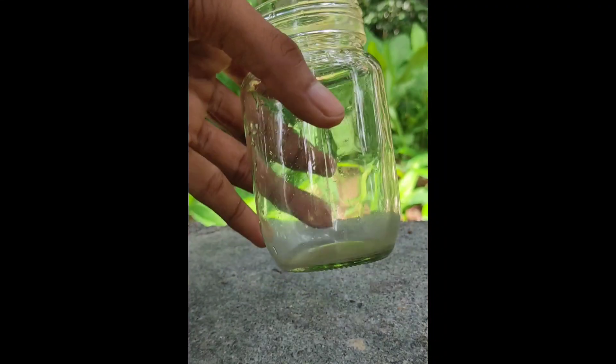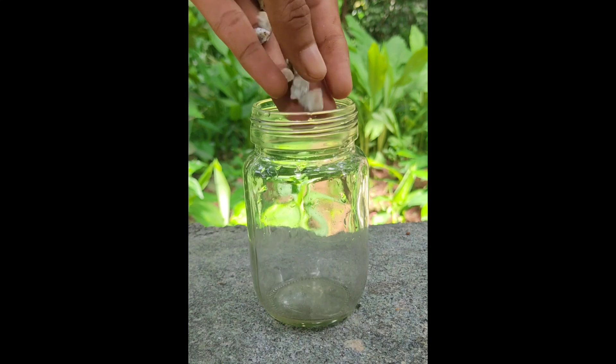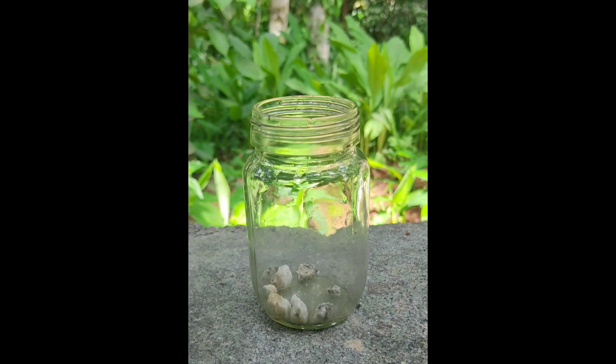Now we have a mini aquarium, because we have to work on our boat. We have to put the camera on the top of the boat, so this is the main thing.